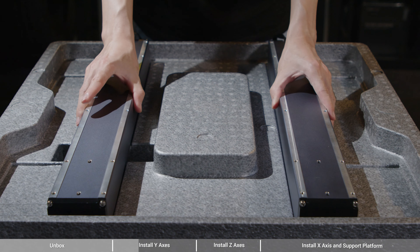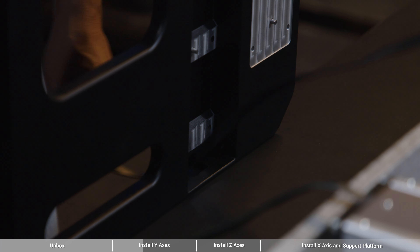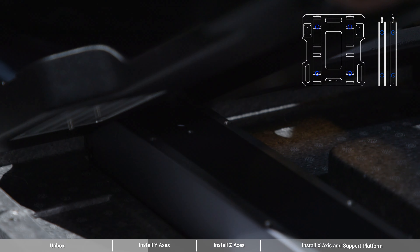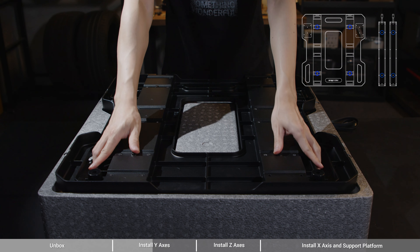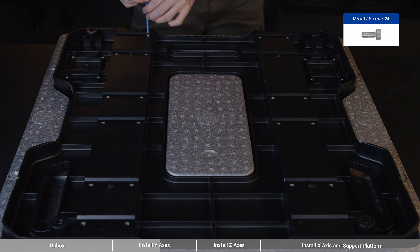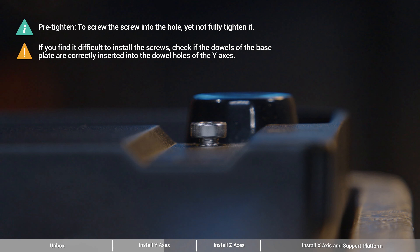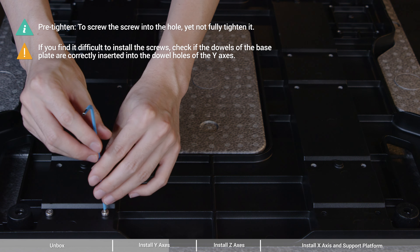First of all, find the two linear modules labeled with Y on the cable connector. They will be the Y-axis. Be careful not to press the steel strip when holding the linear modules. Turn the box over and lay it down. Now put the Y-axis into the slots on the back of the foam box. Thread the Y-axis cables through the cable holes of the base plate, and put the base plate over the Y-axis.